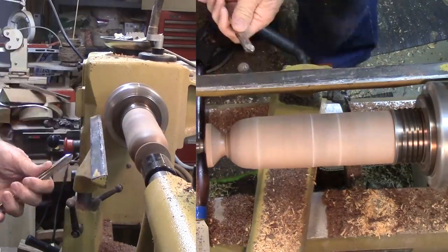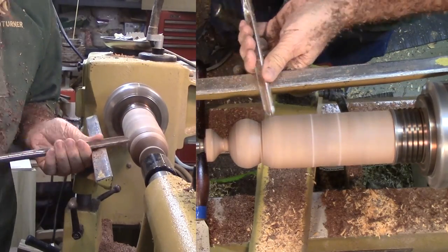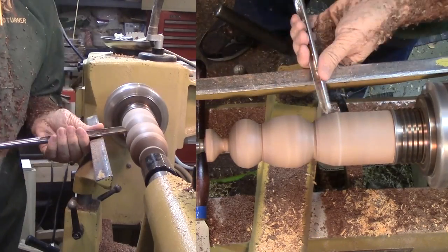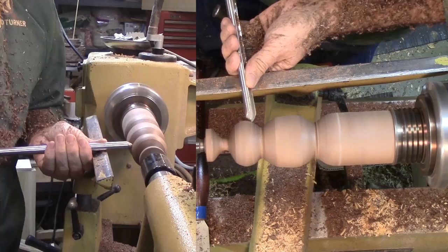Then on to finish the body. I switched to a large skew to get a smoother cut — I still need some skew practice; it still gets away from me sometimes. Then a little rough sanding since I'll be doing more work on the body later.